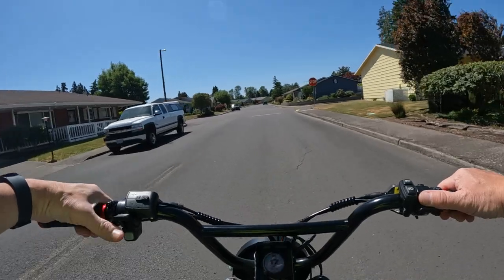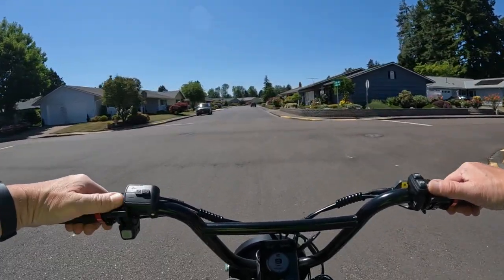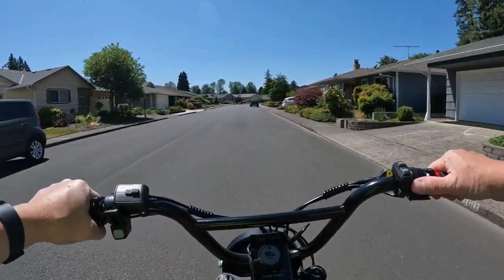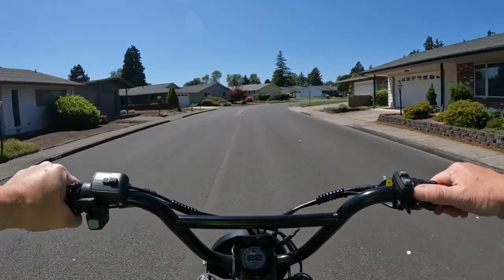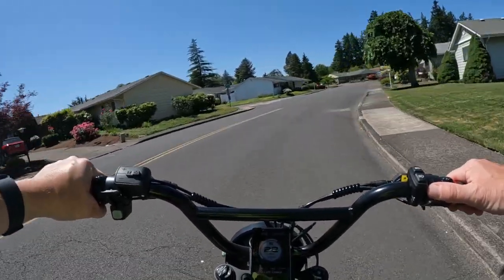Welcome back to the channel. On this video I want to talk about a brand new bike that is out and available now, just announced today - it's the new Tellaria Triple X Black Edition.